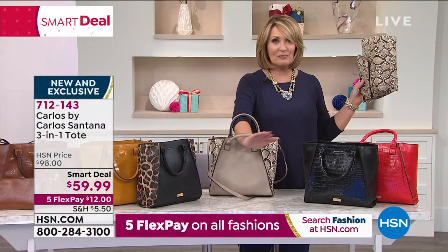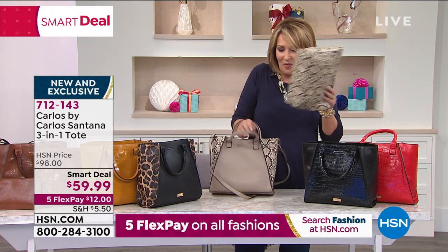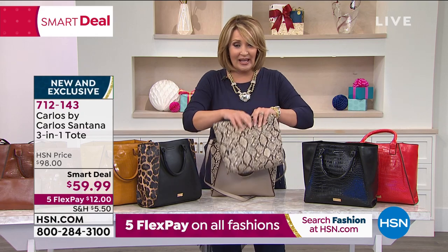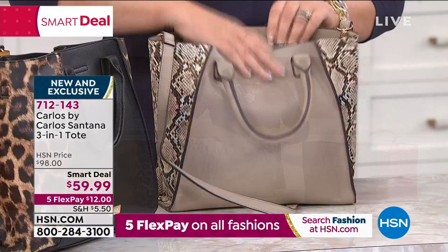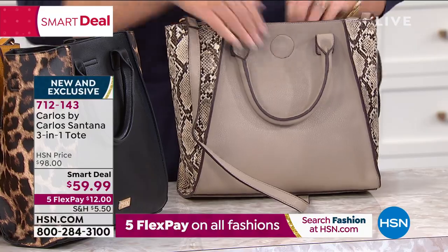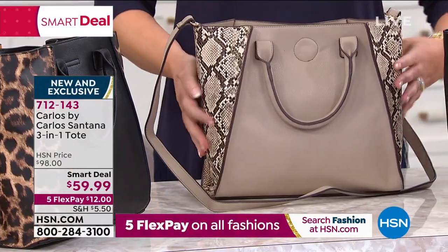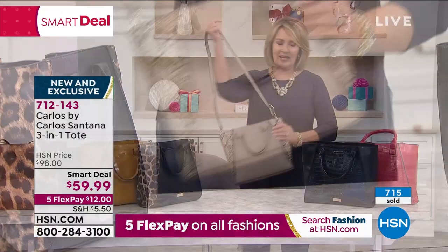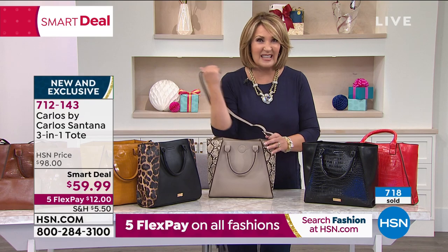Carlos Santana — smartest of smart deals. Five flex pays, $12 to get it home on flex pay, and you're getting your choice of color. They tell me the one I've been holding, the mushroom snake, is the most popular. Get in early — this is a steal of a deal. It is so classy and so beautiful. It's the finest faux leather — so supple and just beautiful. What a bargain at $59.